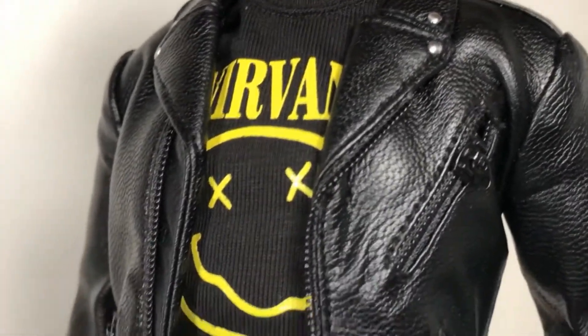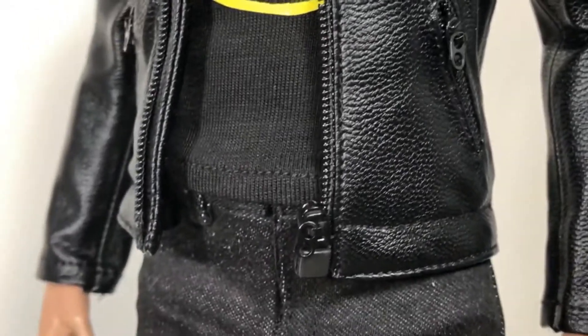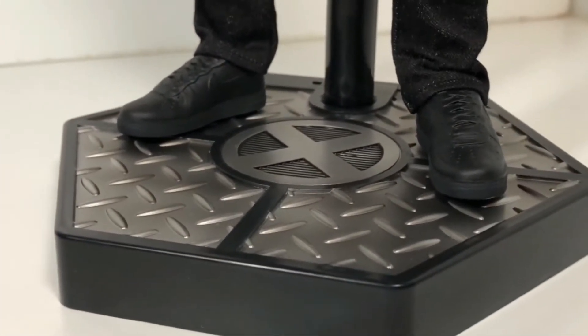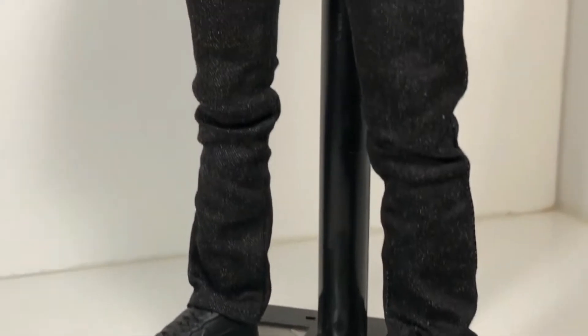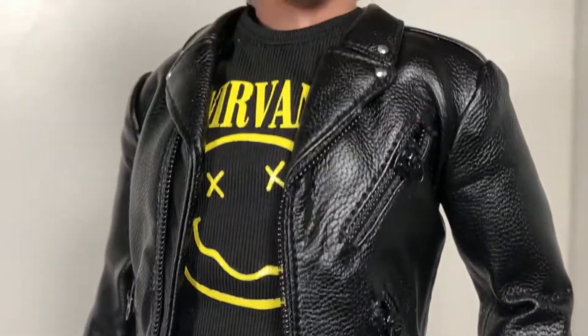Now, when I got the box in the mail, this box is really heavy. Quicksilver as a character isn't as big as, say, Ben Affleck's Batman, so I think a lot of the weight is actually coming from the stand he includes. The stand looks like it's made out of metal, but it's not — it's made out of plastic and it looks so good. This figure is very heavy duty and made really well. But we'll talk about the outfit in a minute; first, let's look at the head sculpt.